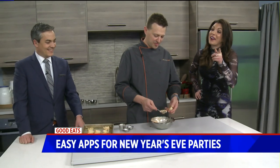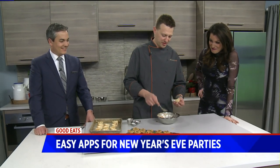Well, you eat too many of them — that could be one thing. And it goes great with New Year's Eve cocktails.